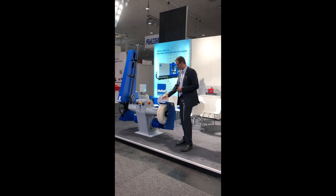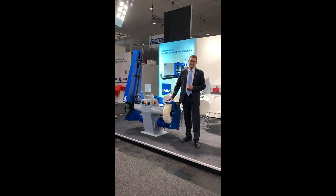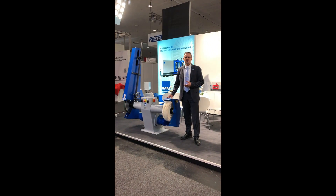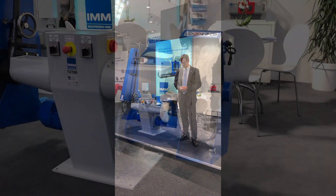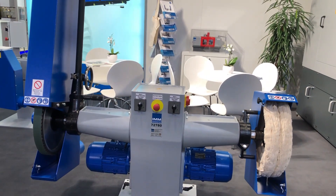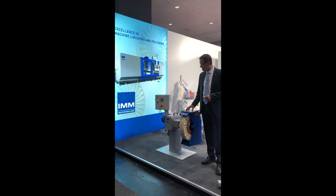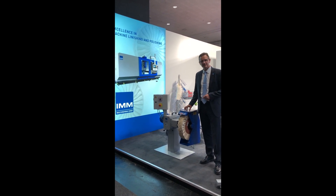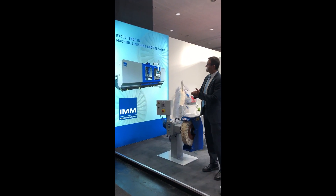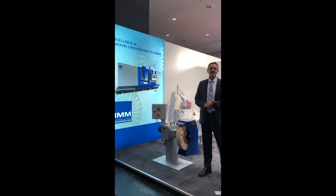Also on display here are backstands made of rigid quality construction — this one, for example, weighs about 500 kilograms, so you can imagine this machine is built for heavy-duty applications and operation with very little or no vibration. This is one of our single-sided polishing backstands of heavy-duty rigid design — a very robust machine available with up to 7.5 kilowatt power. Back here on the board is our MTS machine, our horizontal blade polishing machine used for fan blades, OGVs, and steam turbine blades of larger size.